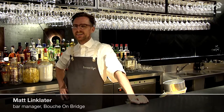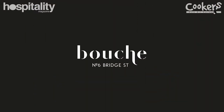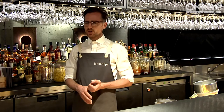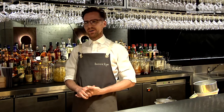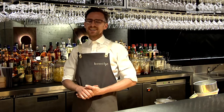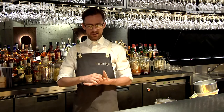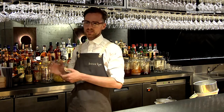Hi, I'm Matt Linklater and I'm the bar manager at Boosh on Bridge here in Sydney. In the past I've seen lots of bars using juice and fresh produce, but then also lots of waste getting thrown in the bin. So when I started this place up, I started eating the rubbish pretty much and working out ways that we can take one product or consumable and really wrench every single little aspect that we can out of it.